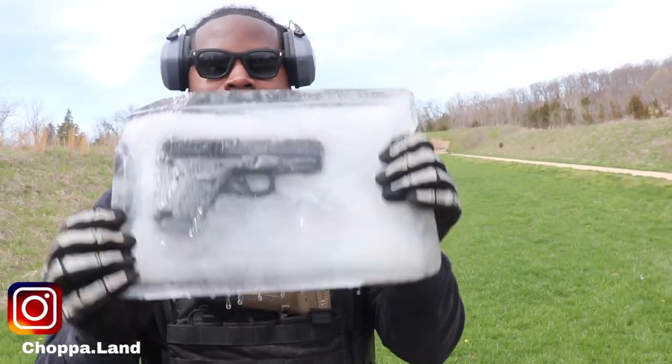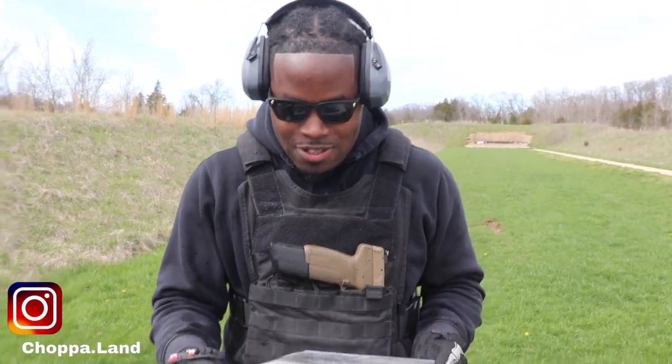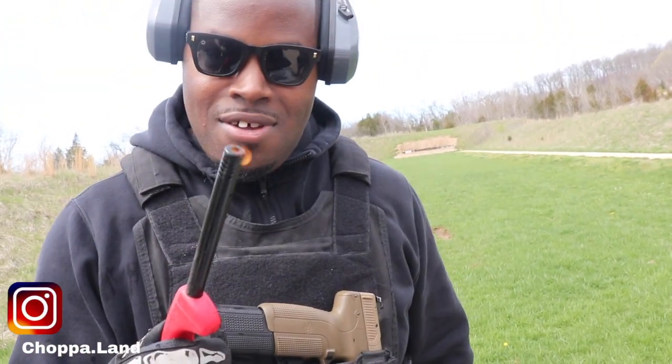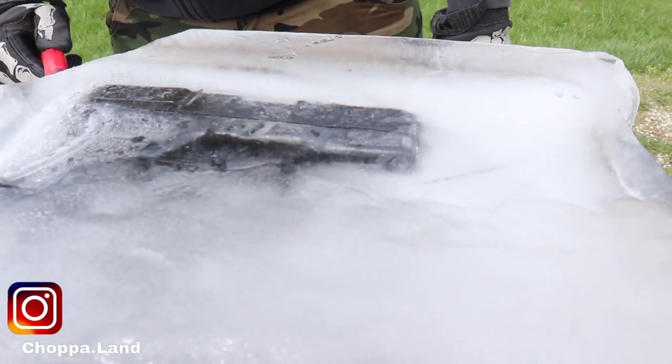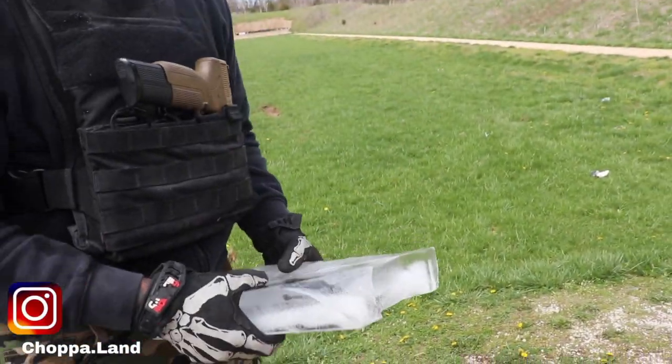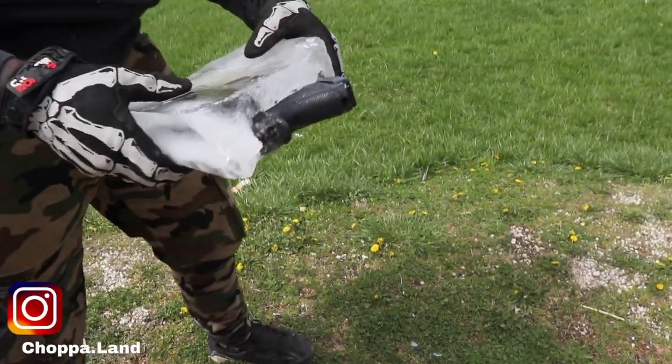I'm going to try to get the Glock out the ice — that's the first step. And then we're going to test it and see if it's still going to run through. Got to make sure I don't move too fast. This mud's thick. I didn't know it was going to work this good. Tried to fire — that didn't work. That is crazy.